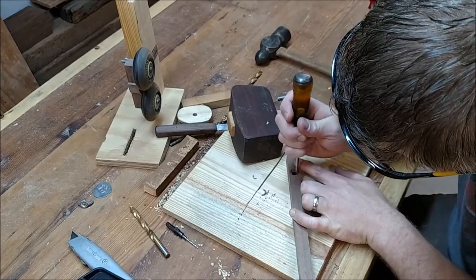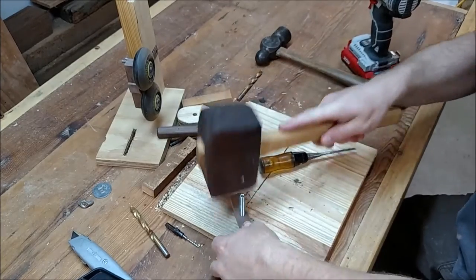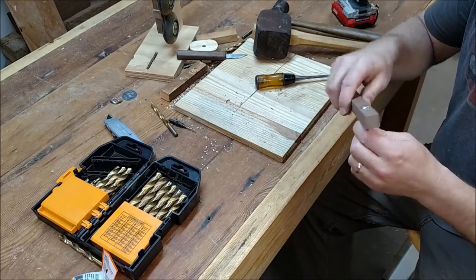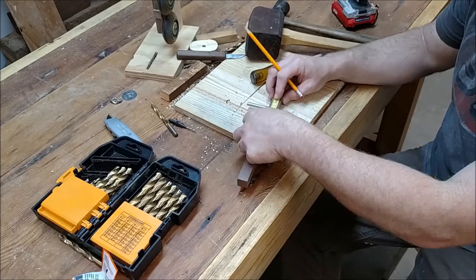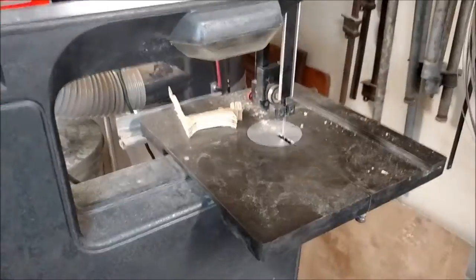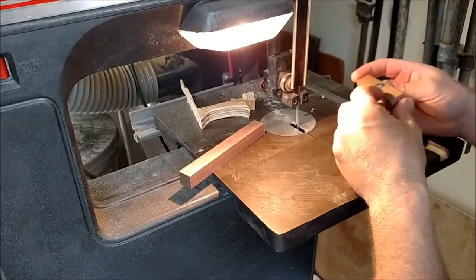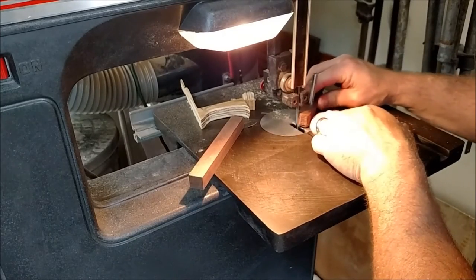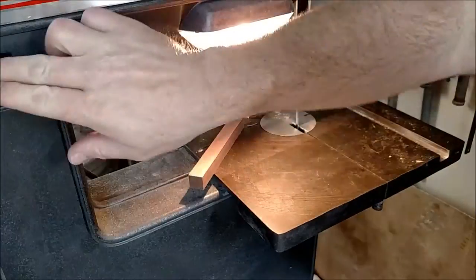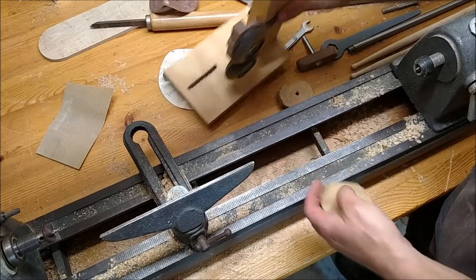By taking away a little material at a time I was eventually able to get it force-fit in there, so that turning it would turn the whole piece of wood. After getting it nice and tight, I marked it and made sure it was just the right length, then cut and shaped it on the bandsaw and took it to the belt sander to clean up and round over the edges.